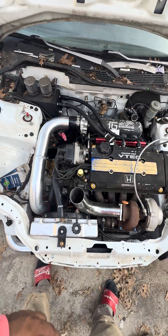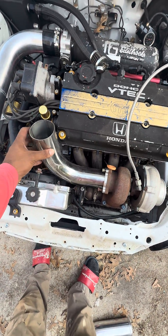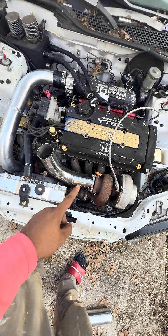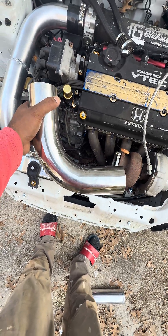Once I'm finished with that, I can start working on learning how to weld stainless steel. I'm not sure yet if I want to pie cut it to make it look a little better, or if I just keep the plain old stock look.